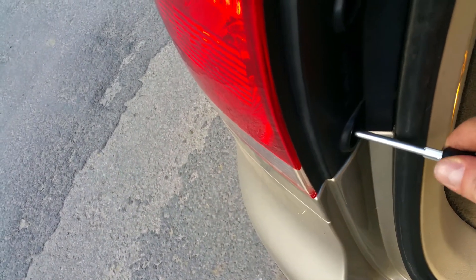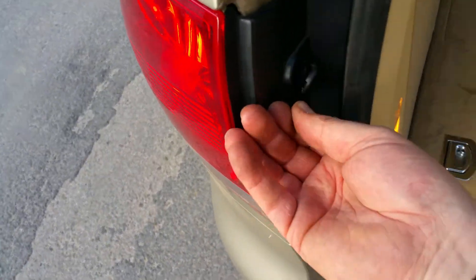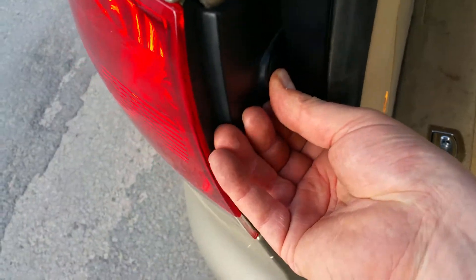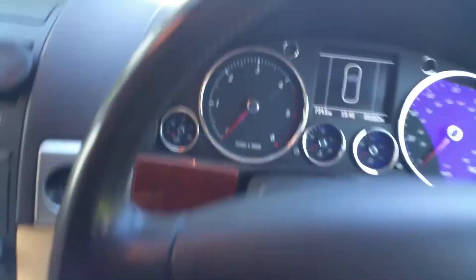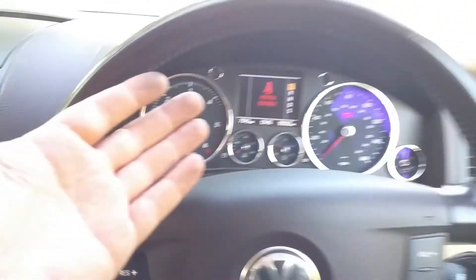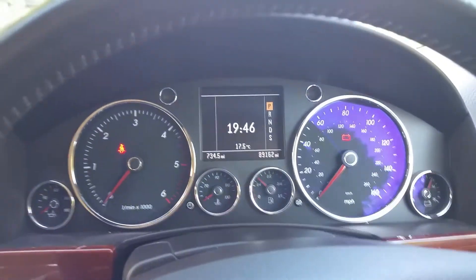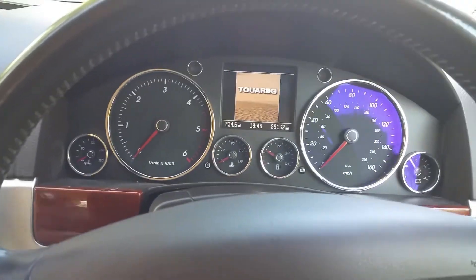Done. Put the cover in — the only one we've got. Nearly lost it. The cover is in now, let's see whether the car tells us we've done a good job, a great job, or a perfect job. Beautiful — no error! Brakes are being pressed, no error. Job well done, the light bulb is changed.